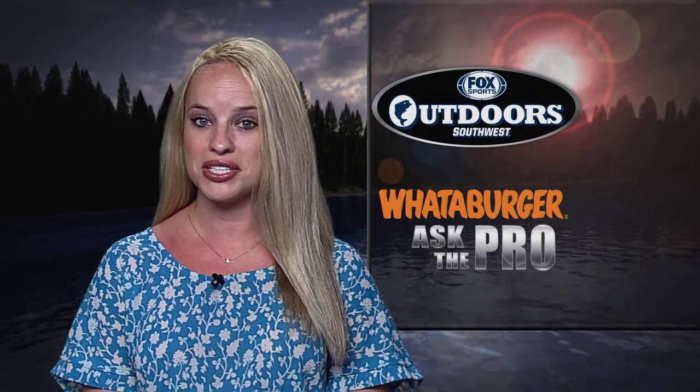Thanks Edwin. If you have a question to ask one of the pros, go to our website, follow the Ask the Pro link and send us your information.